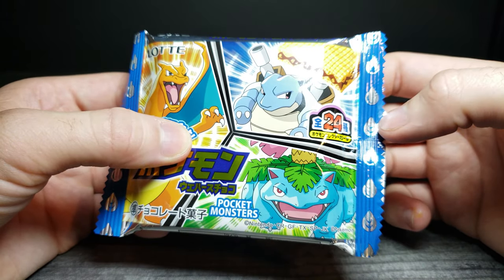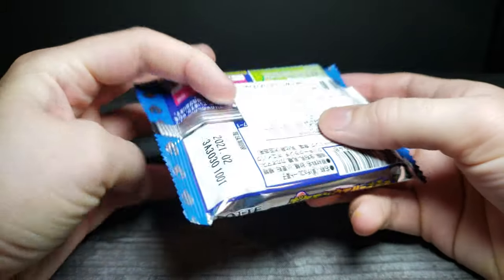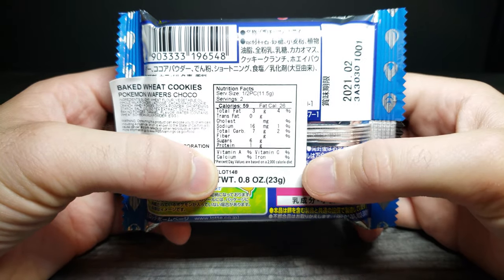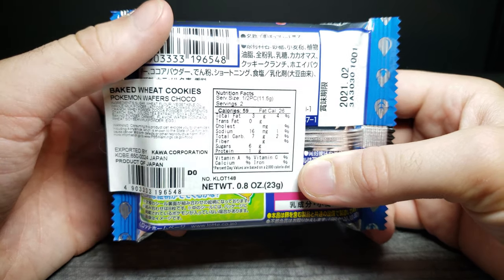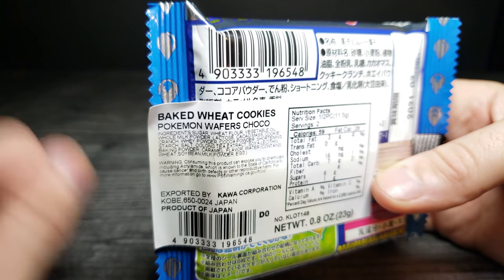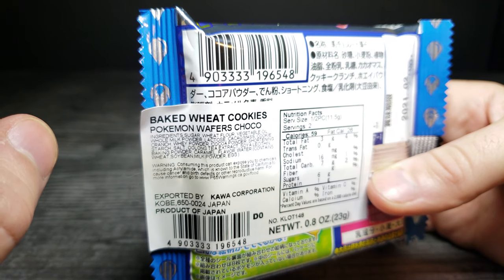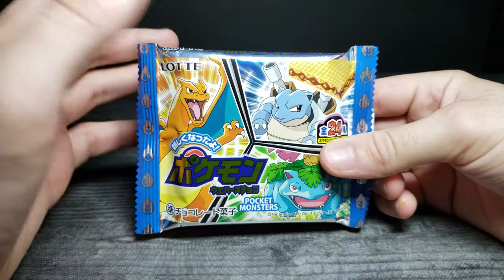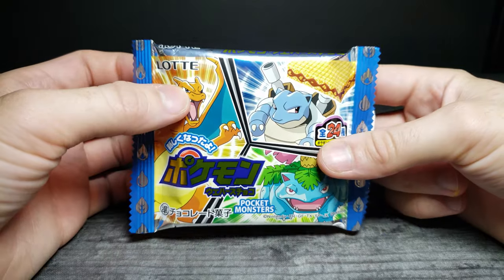There's a little bit of flames on the side. The other side has some information in Japanese. On the back it says there are six grams of carbohydrates in one and a half pieces, so half of this is six carbs — not too bad. It is made with wheat if you want to pause and look at the ingredients. I really like the shiny, vibrant packaging; it's probably one of the main reasons I picked these up.